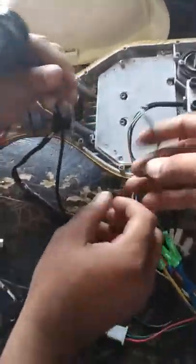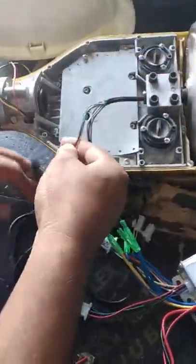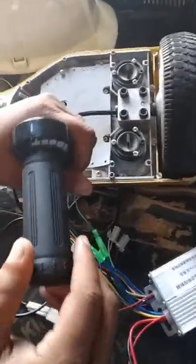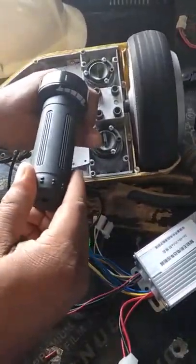But when we connect this wire to the hall sensor, it is not working. There is a hall sensor fault inside this controller. When we disconnect the hall sensor wire, it is again working.